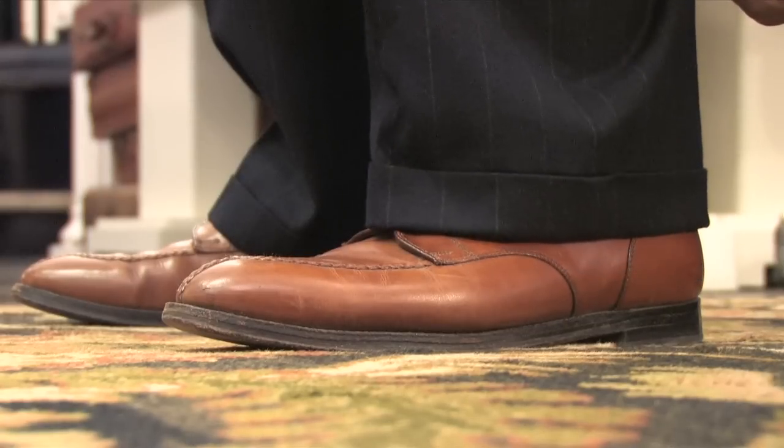Hi, I'm Larry Davidson. I'm the president of Davidson's Menswear in Roanoke, Virginia, and I'm here today to talk about the proper length of men's suit pants.